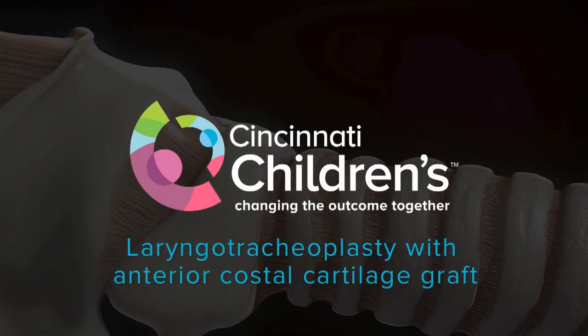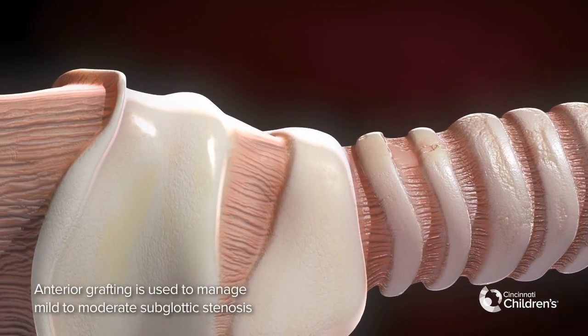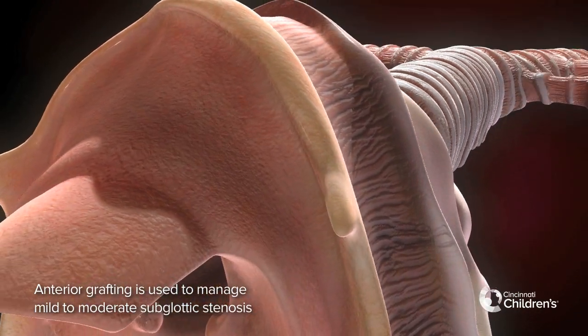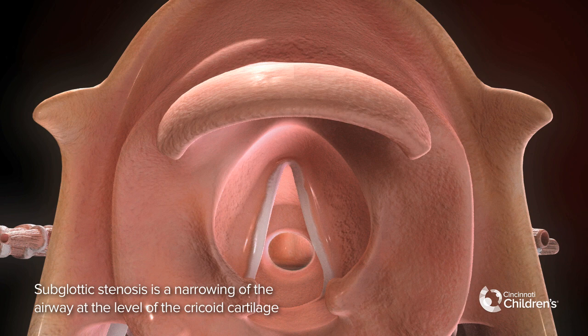Laryngotracheoplasty with anterior costal cartilage graft. Anterior grafting is used to manage mild to moderate subglottic stenosis. Subglottic stenosis is a narrowing of the airway at the level of the cricoid cartilage.